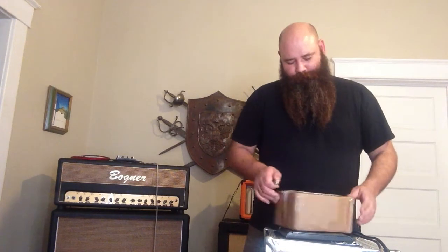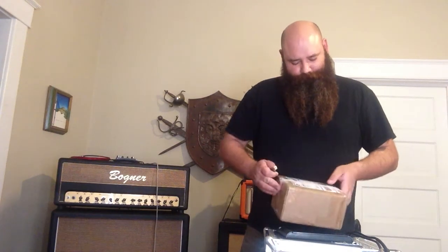So getting started, first impressions — this box is beat to hell. Looks like somebody tore a label off on it, it's got a big dent on the side, it's kind of thin on the sides and bottom of tape, tons of tape on the top. Somebody got buck wild with the tape machine.